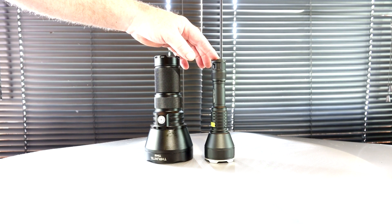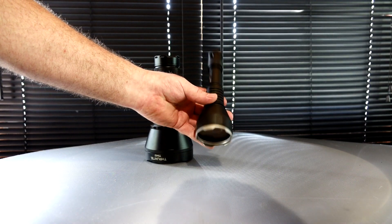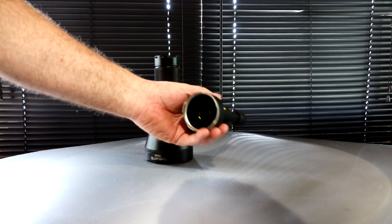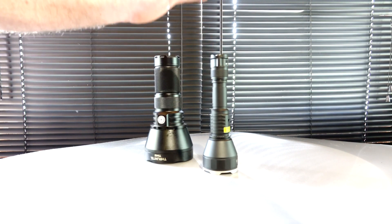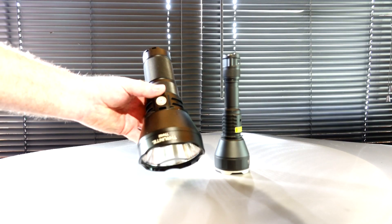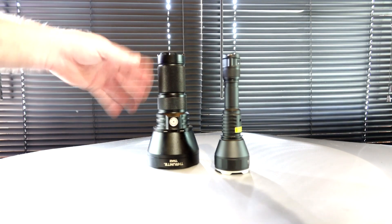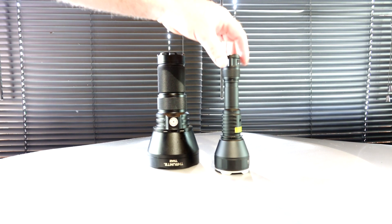On the right here is the ACE Beam W30. This is the new LEP flashlight — laser excited phosphor. It has some incredible throw: 2,408 meters of throw is what they're rating this. The ThruNite TN42 — at one time this was the farthest throwing flashlight — I think that's 1,550 meters. That's compared to 2,408.